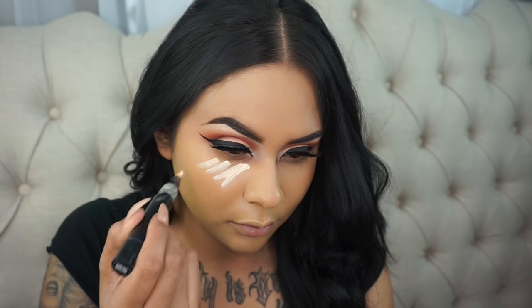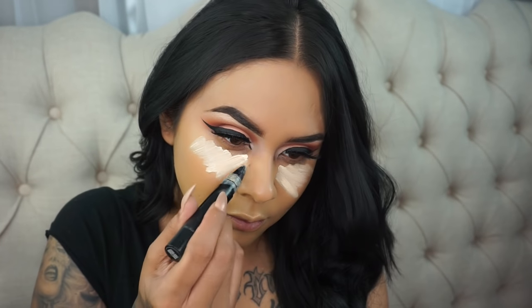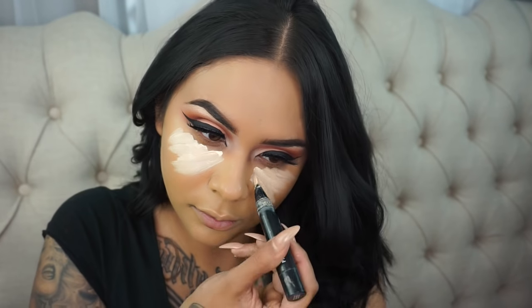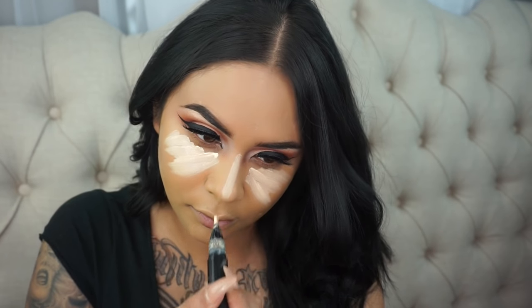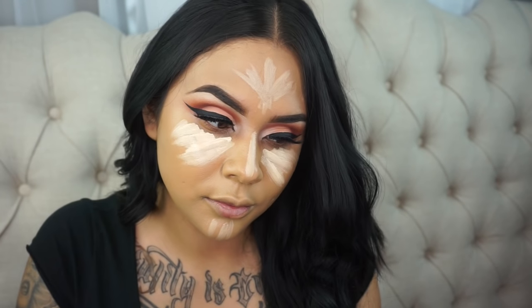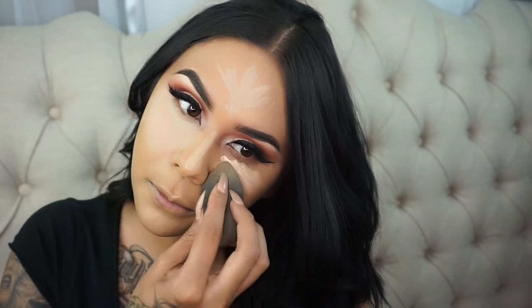So now it's time to highlight and conceal. For today's look, I'm using the MAC Prep and Prime Highlighting Pen in the shade Light Boost. We're going to apply that under our eyes, our nose, our chin, and forehead — anywhere we want to highlight. This gives a little bit of coverage; I mainly wanted to use it as a highlighter to brighten up. This product in particular is super lightweight, so it doesn't look cakey when you layer it with a concealer.